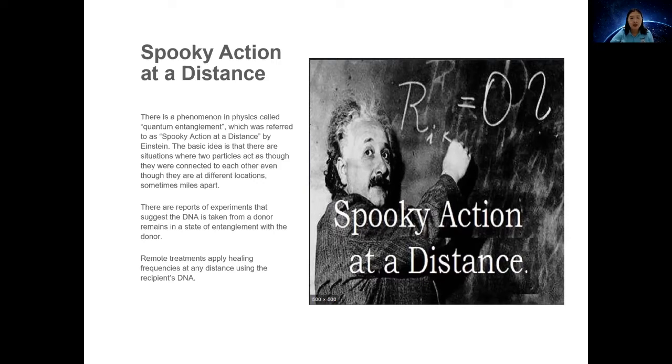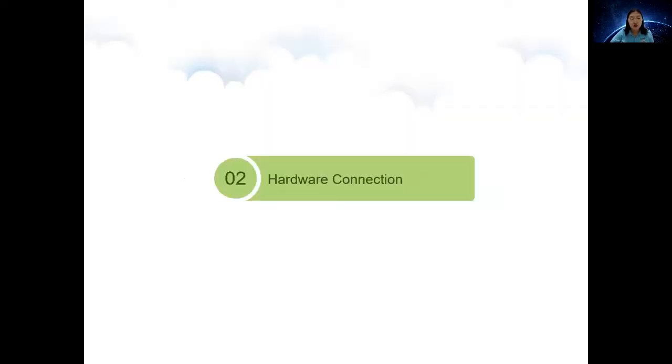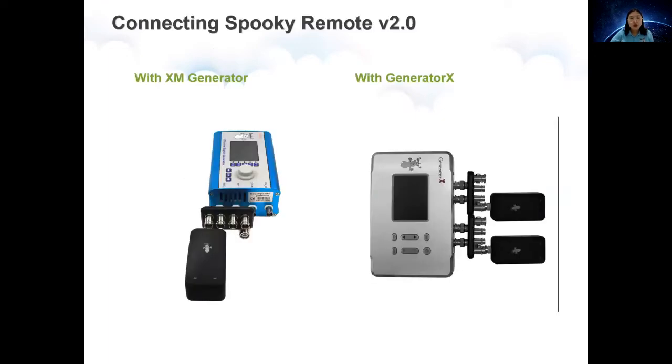After learning the working theory, we should know why our device is called Spooky 2. Part 2: Hardware Connection. Spooky Remote has to work with generators. There are two types of generators: one is XM, and another one is Generator X.